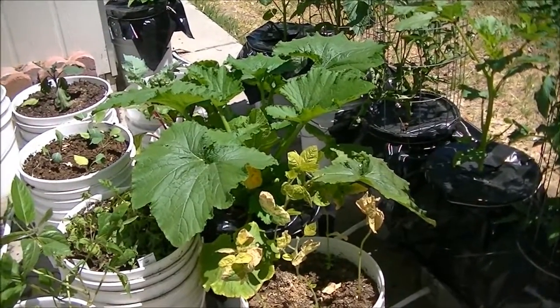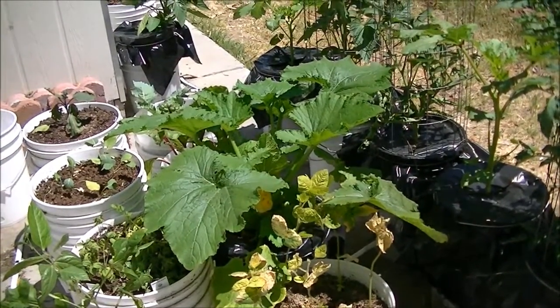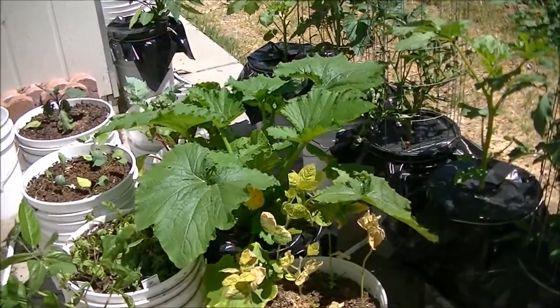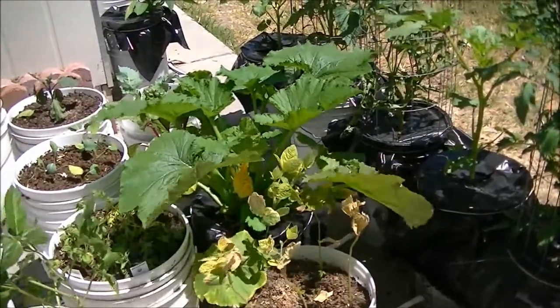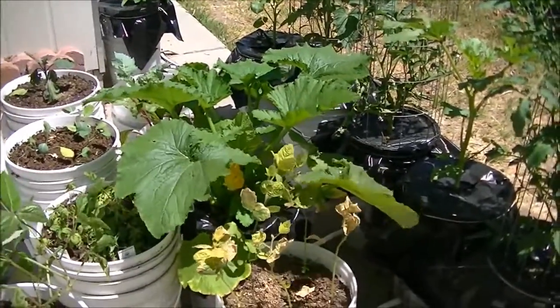One of the good things about gardening this way is that you can move a plant if you've decided that you've made a mistake, and you don't have to dig it up or anything, which wouldn't be too good. But I'm going to go ahead and get started moving this thing.